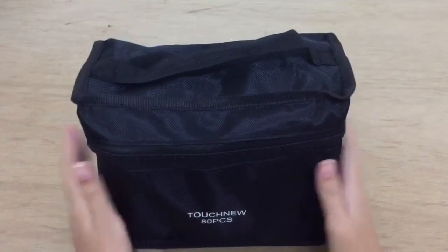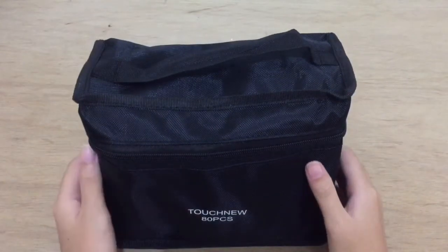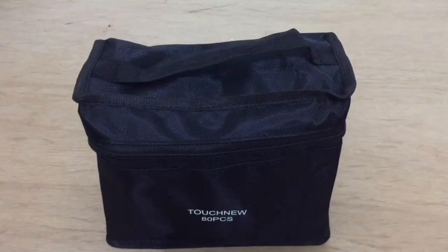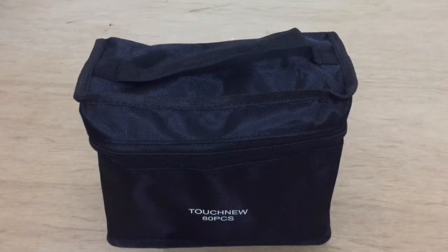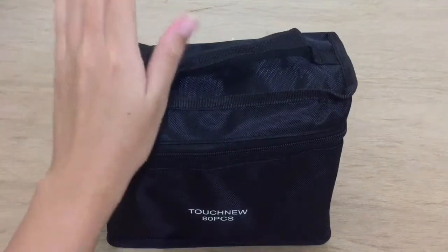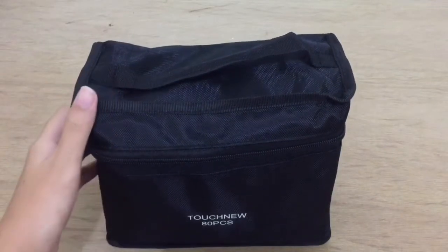Hello fellow humans and welcome to my channel. As you can see from the title, today I'm going to review this new Touch 5 markers that I bought from Shopee. I ordered these markers on 19 June and it arrived on 26th of June.